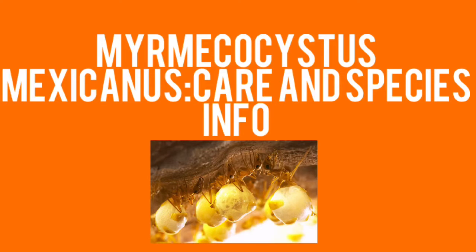Welcome to another episode of Myrmidon Nation. This episode will be about Myrmecosystus mexicanus care and species info.